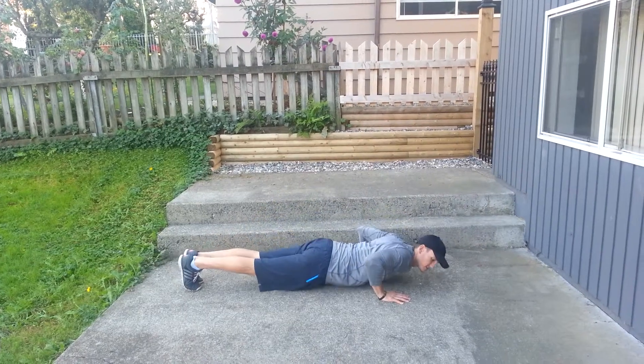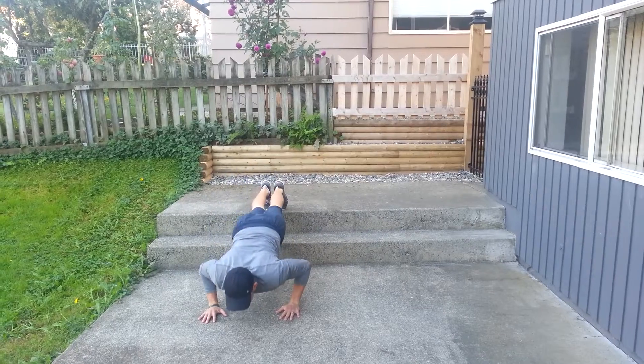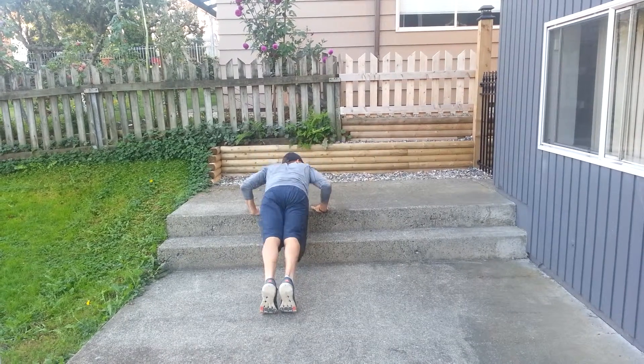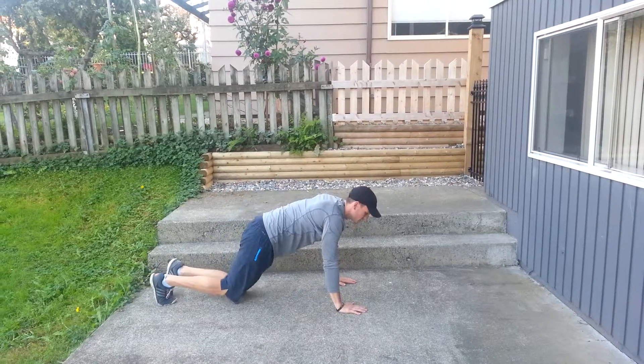So the traditional push-up is like this. If you want to make it a little bit harder, you can raise your feet. If you want to make it a little bit easier, you can raise your hands. A little bit easier than that still, just have your knees down.